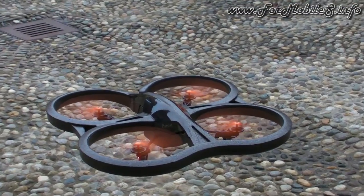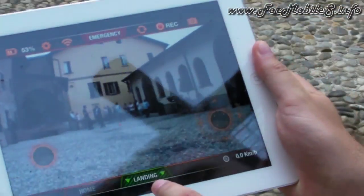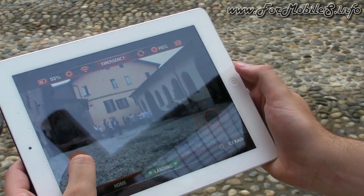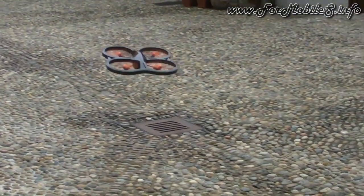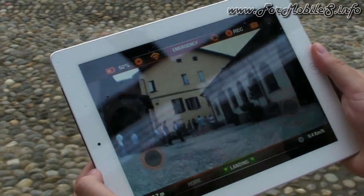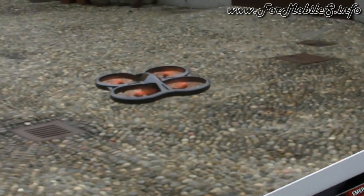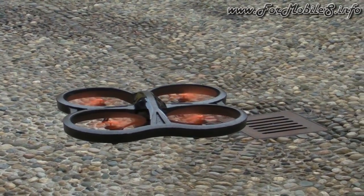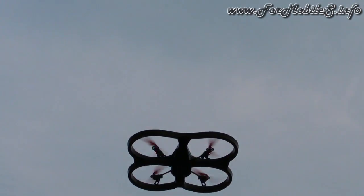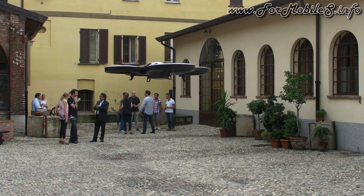It's really easy to control — you have three main buttons. One button to take off and land. To move it, you press this button and tilt the iPad forward, backward, left, or right, and the Airdrone follows your moves. To go higher, use the right button and slide to the top; slide to the bottom to go down; and slide to the side for rotation left and right.